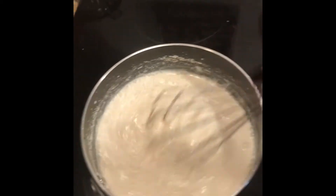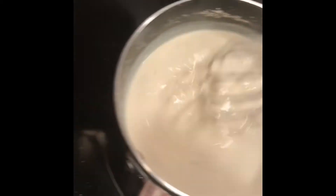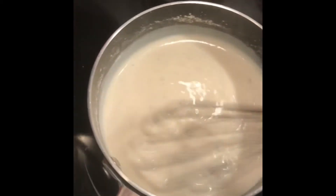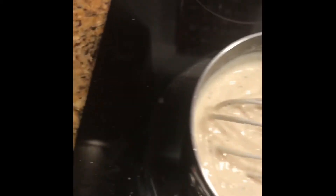Gravy packet to make our white gravy. Per the packet directions, it's one and three quarters cup of cold milk. We're just going to whisk that until it thickens up. Now it's starting to thicken up — takes a little while to heat up, but once it does, it thickens up quick. So we're going to pull that off now.